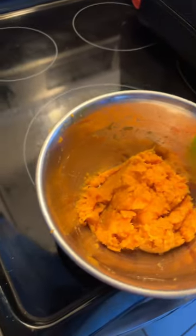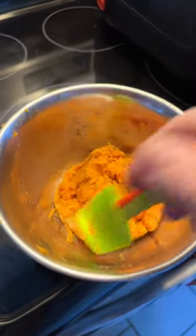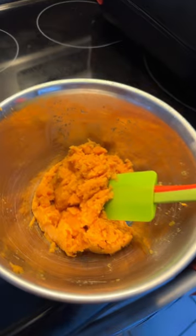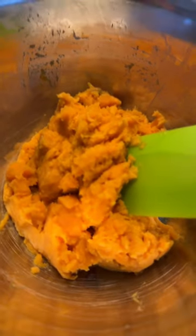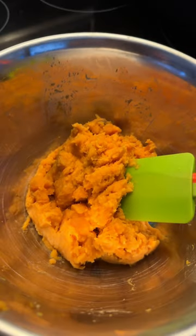Now once you have that, you can take a spatula and just kind of rake them down. The key to really good mashed sweet potatoes is you leave them a little bit lumpy. Don't make them 100% smooth. And there you go — you have mashed sweet potatoes.